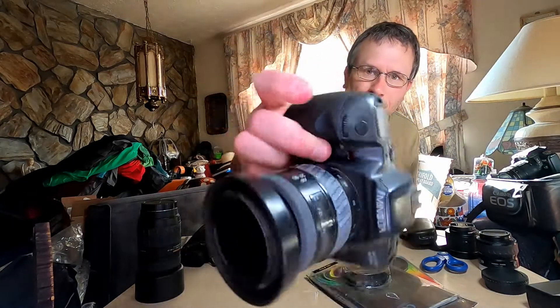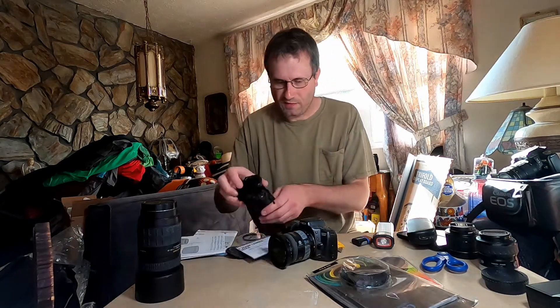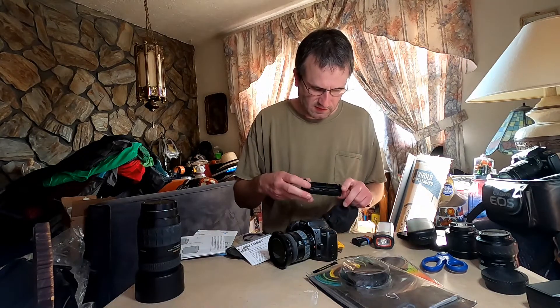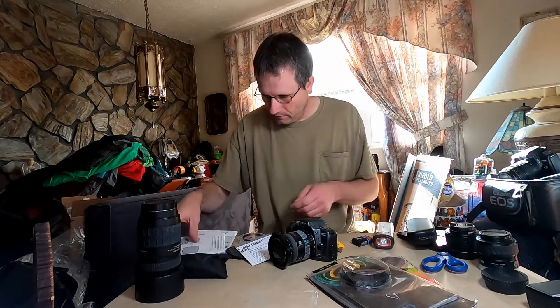Look at this thing. It's covered with crud, very sticky. This was not a very well taken care of camera. I have no idea what this thing is for — it's a battery holder, probably for a battery grip. Definitely not for this camera.